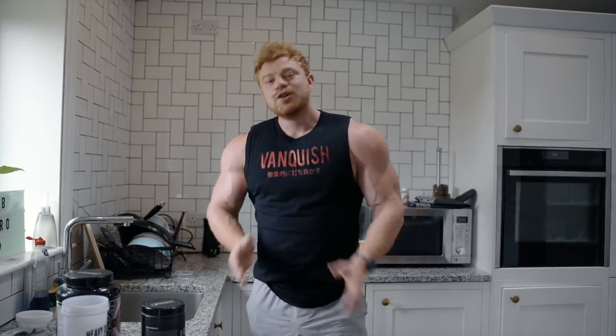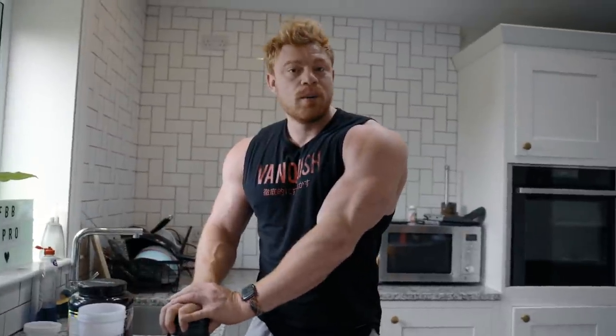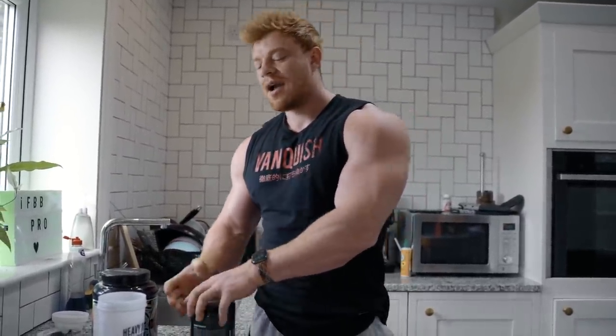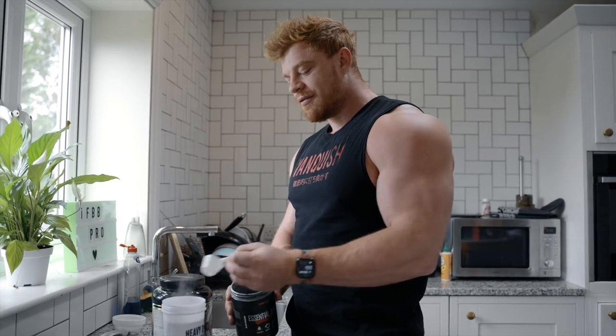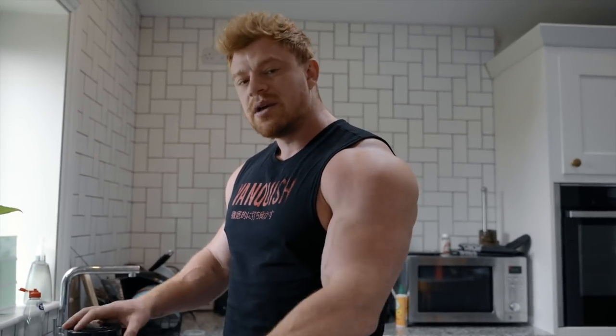What's up everybody and welcome back to the YouTube channel. I hope you're all good. We are in for push today. Today I wanted to just do a little bit of a raw workout. We used to do these right at the start of prep, just some raw workouts, literally just weights clanging, me working hard.